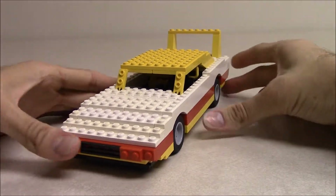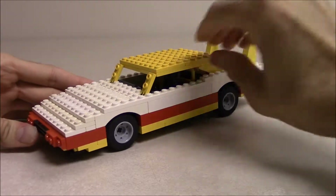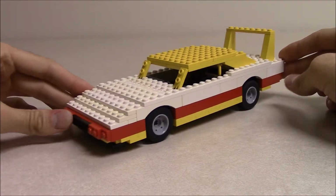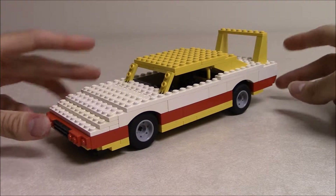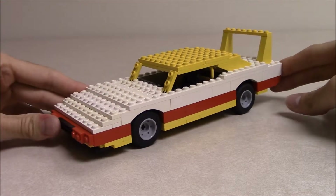I was looking at it the other day and realized maybe I should do another LEGO video — and do one for this old creation of mine. Well, at least partially mine. I credit Johannes for the original idea.